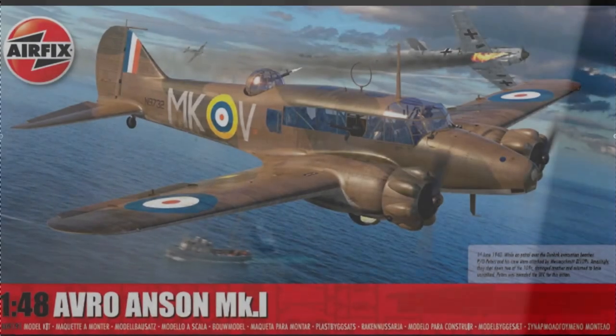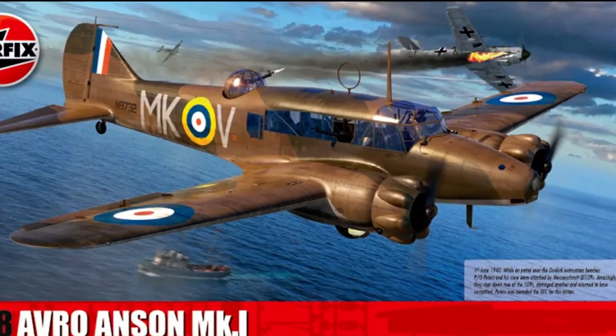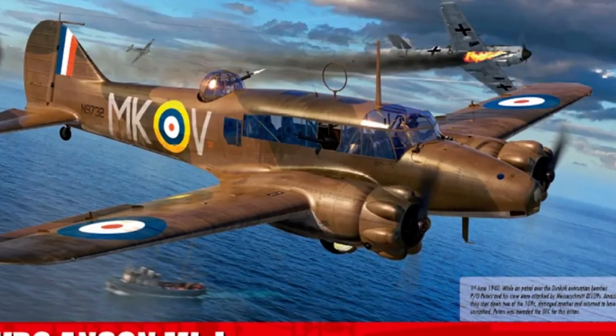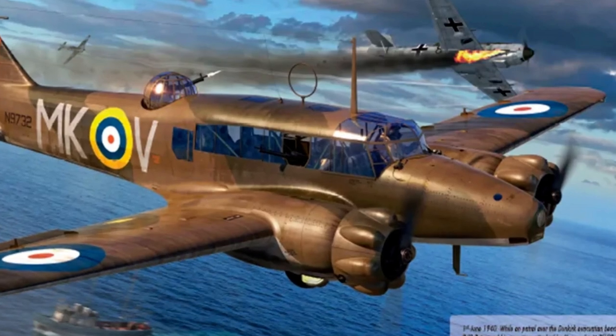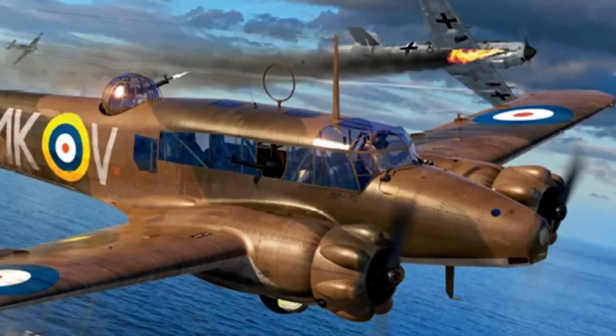The Anson was initially used as a maritime patrol aircraft, although it never sank enemy shipping. The box art for this kit depicts an event on the 1st of June 1940, when three Ansons of No. 500 Squadron RAF, covering the Allied evacuation from Dunkirk, were jumped by nine German BF-109 fighters. In the ensuing dogfight, two German fighters were shot down and a third damaged, with none of the Ansons lost.